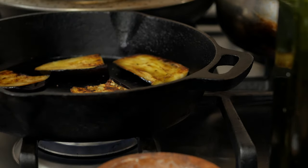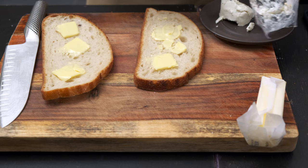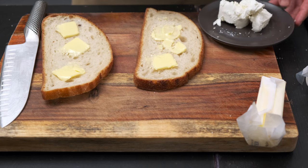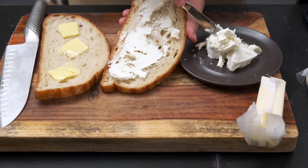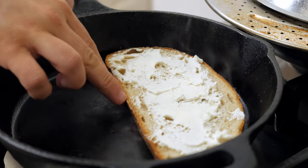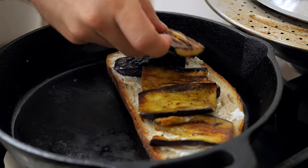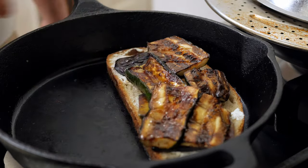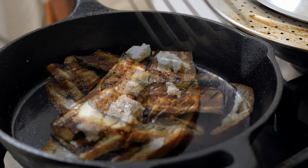Now the last part: putting the sandwich together. We previously buttered the bread — you can skip this to make it easier to spread the goat cheese, but this is the way I like to do it. Spread a thin layer of goat cheese as evenly as possible. Now, in a hot pan with a low flame, let's toast the bread and add the rest of the ingredients. The order doesn't matter, just that they're spread out evenly.